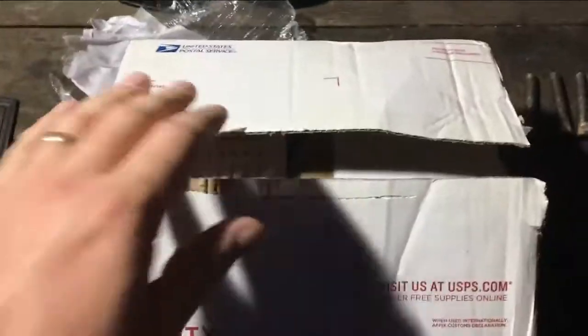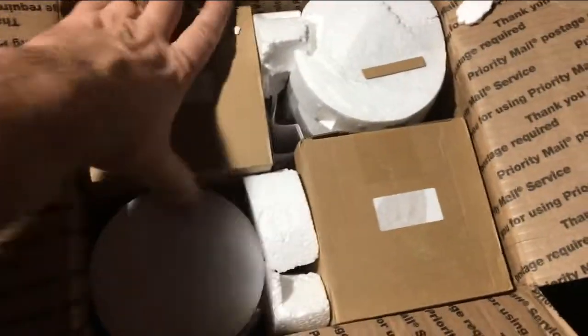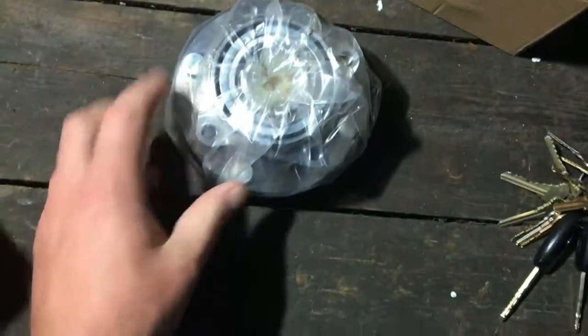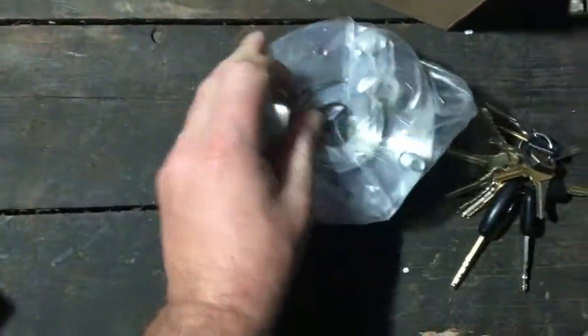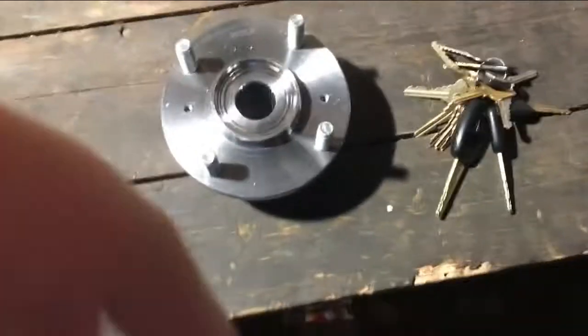I just got a package — I think I know what this is, but let's see what's inside. Well, this definitely looks smaller than those hubs, but these are my hub bearings — oh yeah! Look at that, pressed in and everything. Let me take this out — look at this.